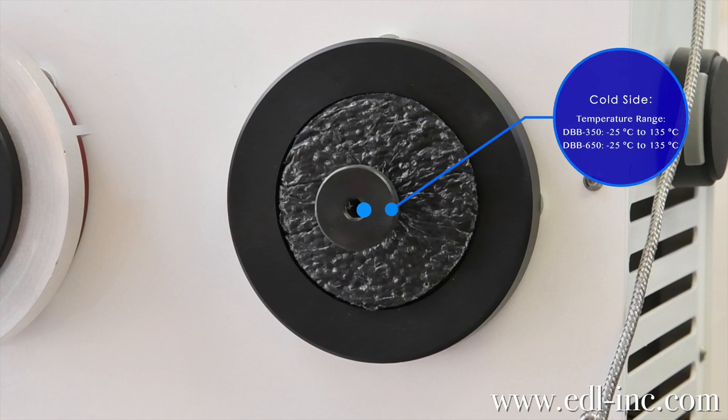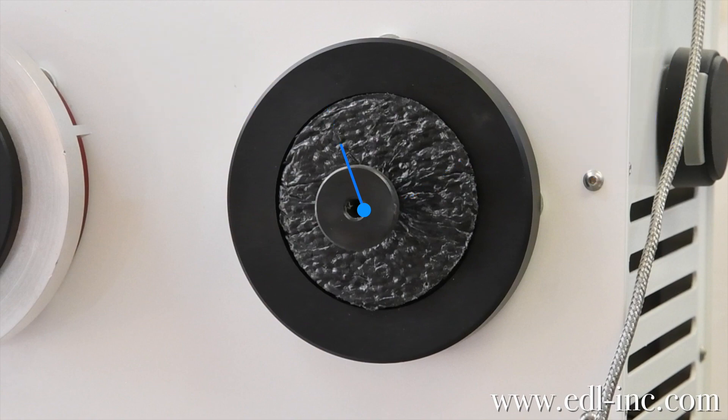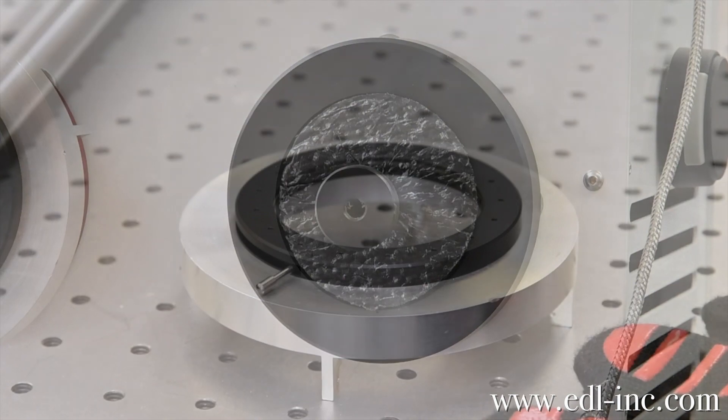On the cold side you will notice that there is a foam insert. This is here to keep condensation buildup down on the target. Make sure to keep the foam insert on the cold side when you're not taking your readings. Other than that, you take your readings the same way as you do on the hot side.